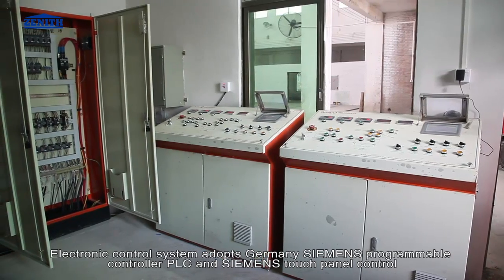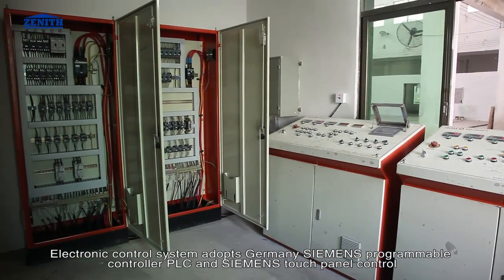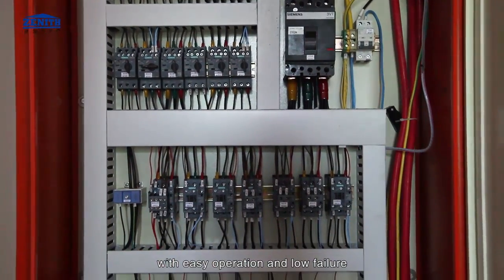The electronic control system adopts Germany Siemens Programmable Controller, PLC, and Siemens Touch Panel Control with easy operation and low failure rate.